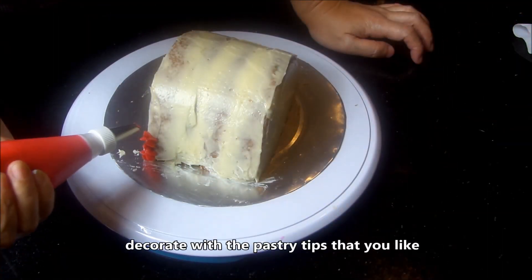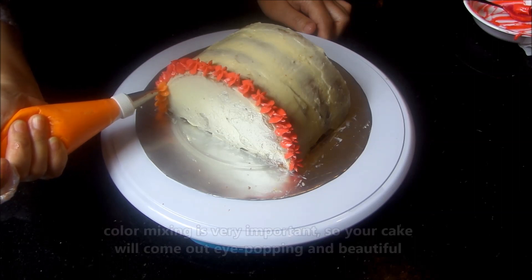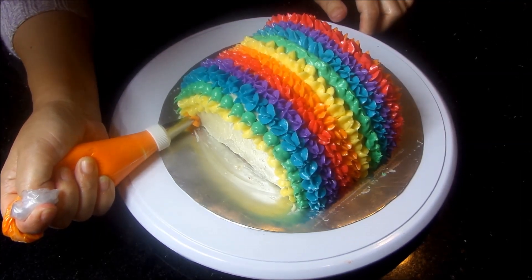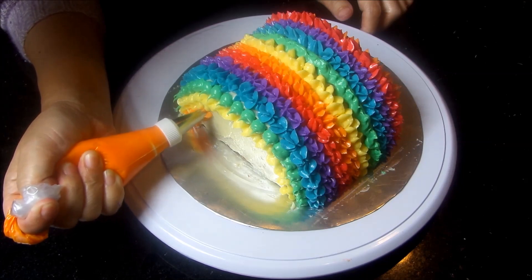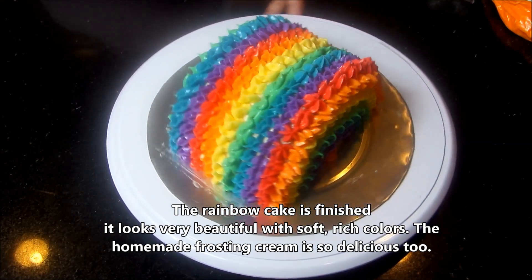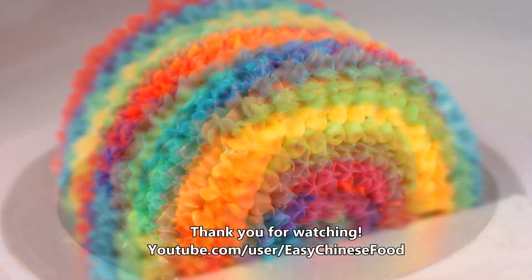Decorate with the pastry tips that you like. Color mixing is very important so your cake will come out eye-popping and beautiful. The rainbow cake is finished. It looks very beautiful with soft rich colors, and the homemade frosting is so delicious too.